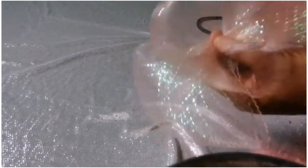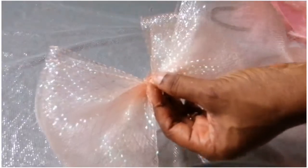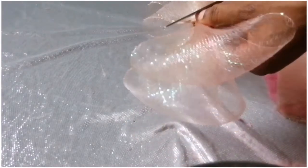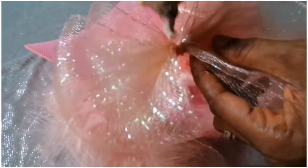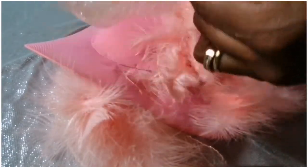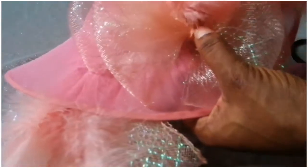I'll tie the middle very neatly and tight, then trim off the excess and attach it to the hat. I'm going to make a double of this because I'm going to add one at the top of the fascinator and the other at the inside. Then I'll tack it with my needle and thread so it can be firm.